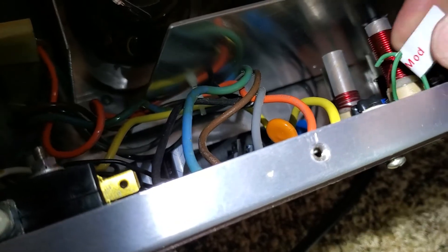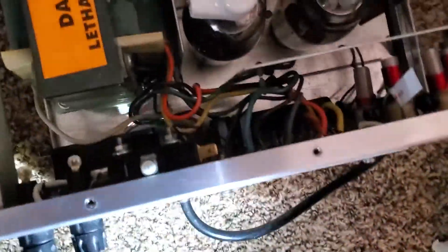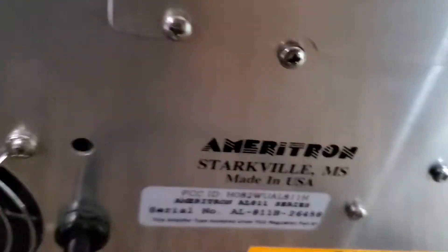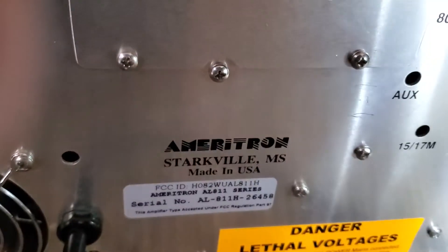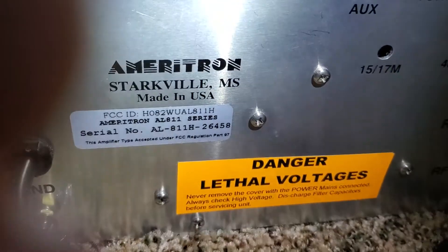I put a flag on it just so people know it's been done. I also label inside the cover to say it's got this mod done and my callsign, so anybody can look it up. And that's the 10 meter mod for an Ameritron 811H — and I believe it's identical on the 811. Have a great day.